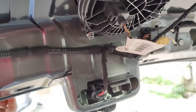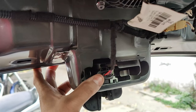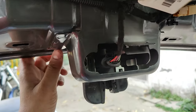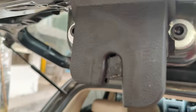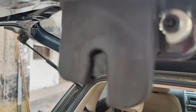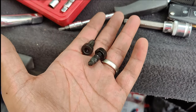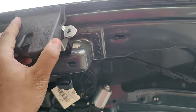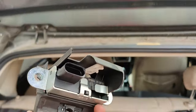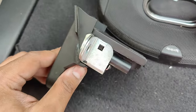Opening the door card here, you can see the locking mechanism — you have to push the tab down and pull this coupler out. Then there are two M8 bolts, one on each side of the lock, and you can pull the lock out. We've pulled the bolts out, now we need to pull the lock out.